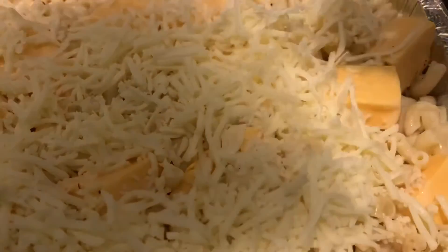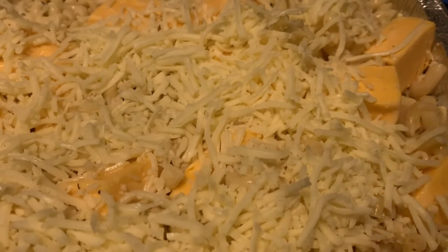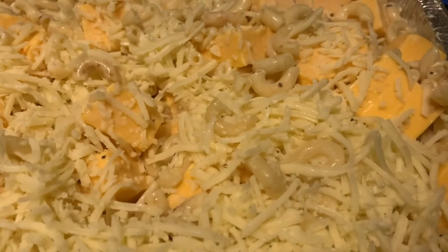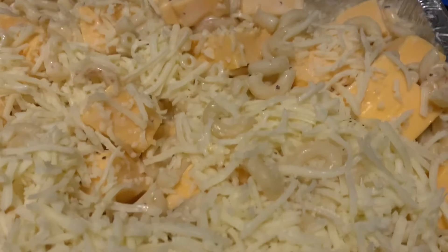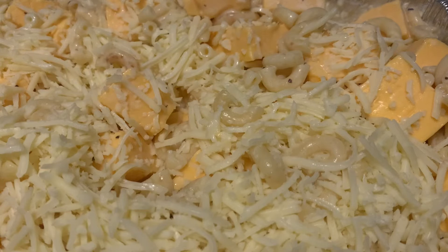I'm just going to spread that cheese right around. I've been cooking everything in this smoker. I also have a propane grill from Aldi — I love that propane grill — but this smoker has just been killing it.